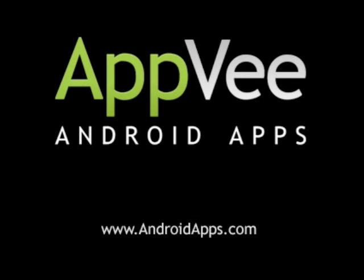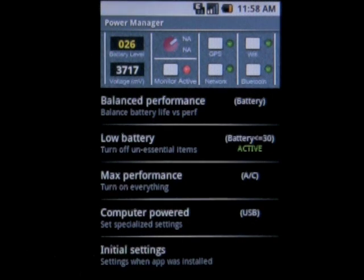This review of PowerManager is brought to you by AndroidApps.com. PowerManager is an app for the Android platform that allows you to configure your device to modify its settings based on its power level. This is a really handy app that will help you get the most out of your phone, regardless of how you use it.